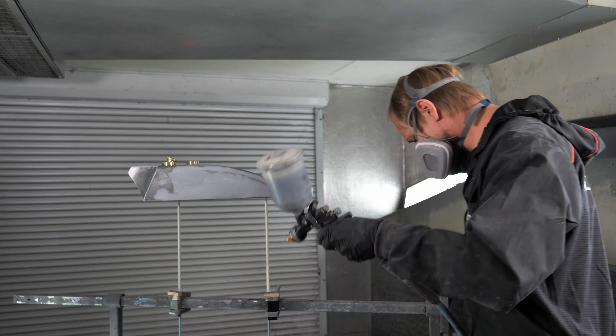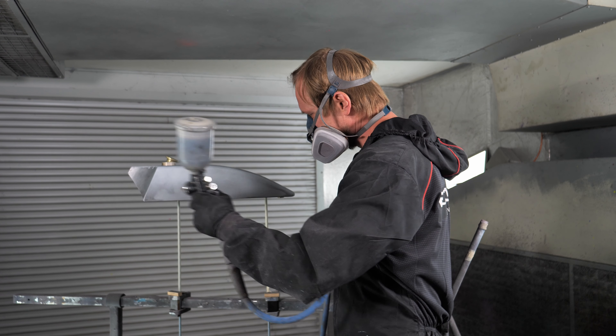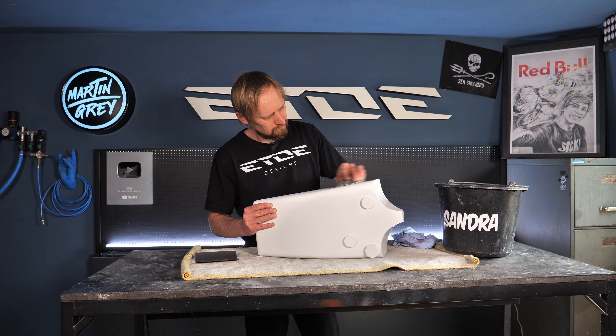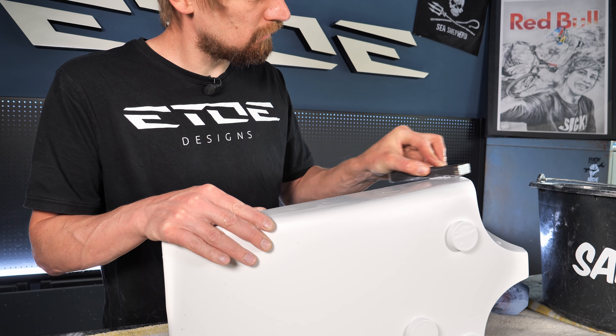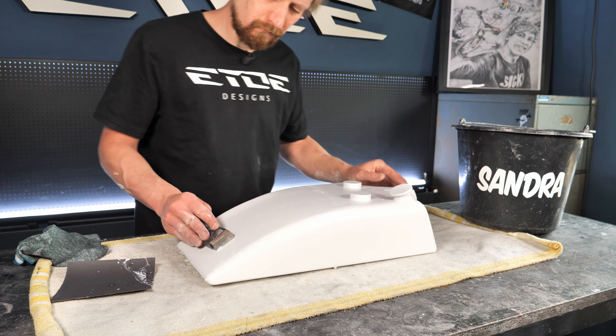That was noisy, but the big question is: is the motorcycle tank still leaking? Let's find out and fill in some water — and it's not leaking. That's how to repair a 98-year-old motorcycle tank. Next steps are the primer and painting the original paint job, here in the world's smallest one-man custom paint booth.